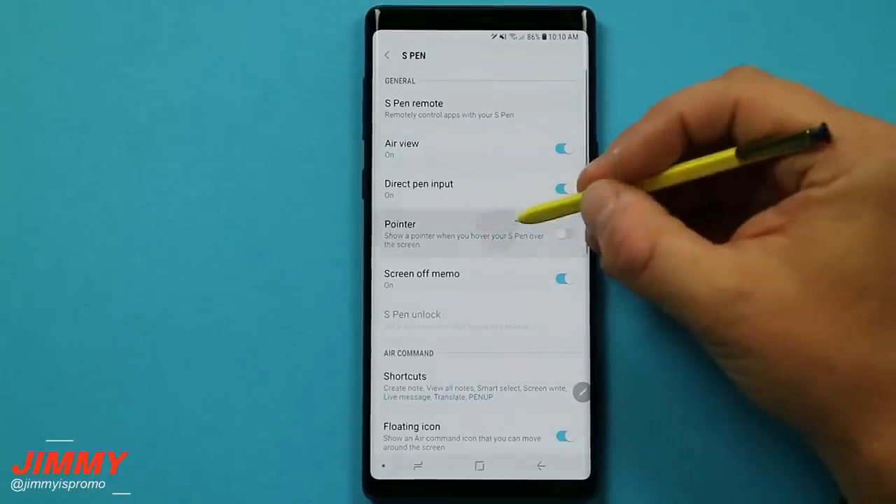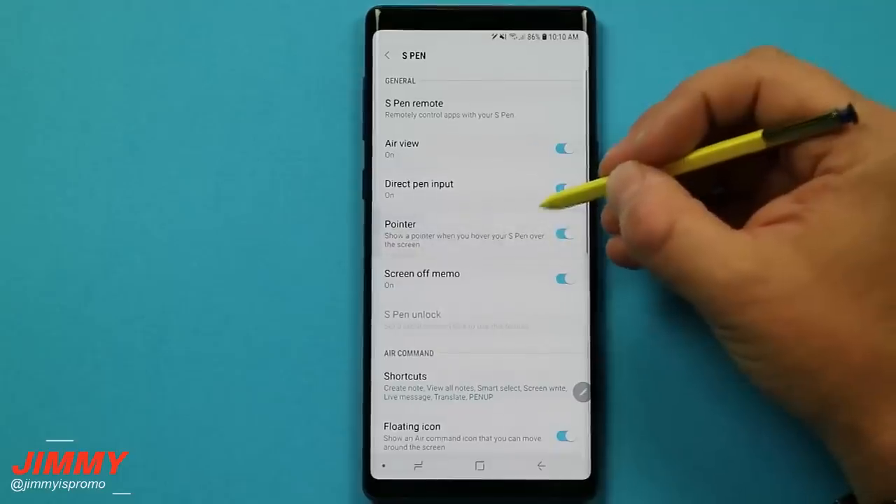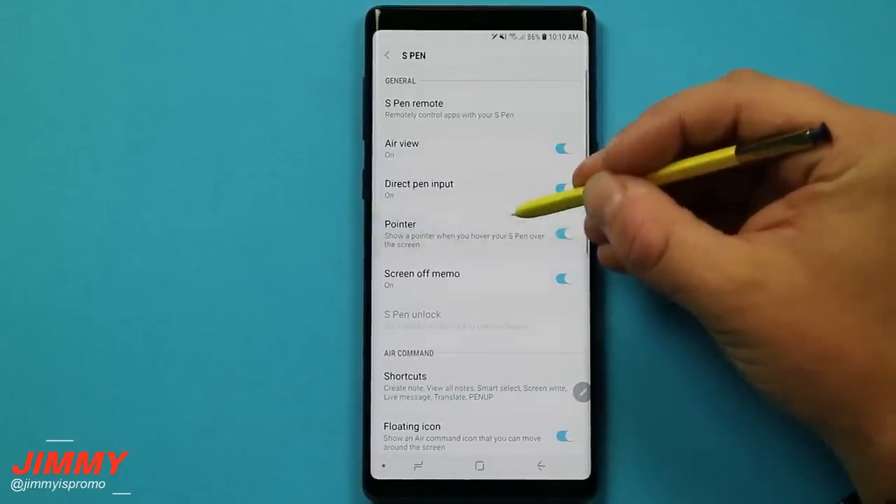The next setting is the pointer, which is self-explanatory. When you hover the S Pen over the screen, there's a small dot visible. It just depends whether you want it on or off.